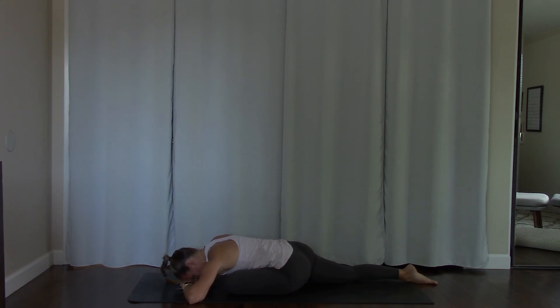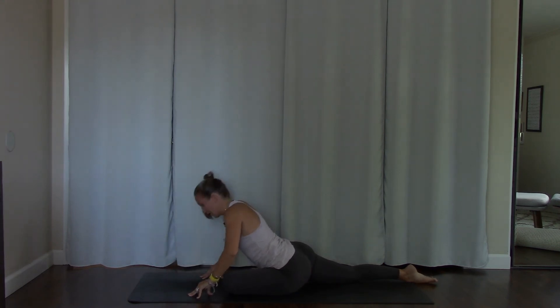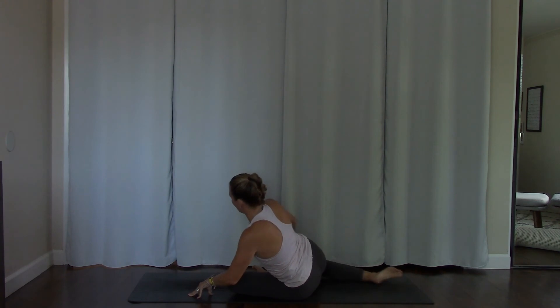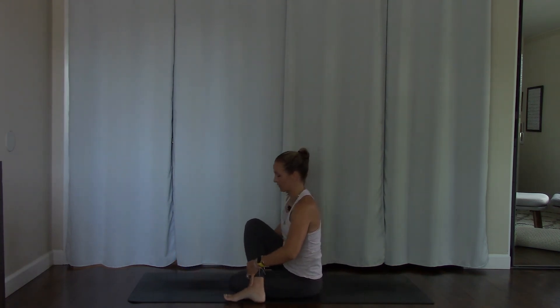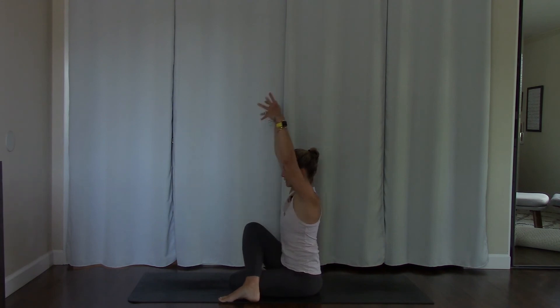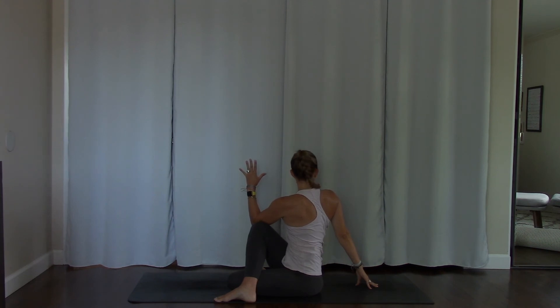Last breath in, breath out — plant your hands, if you're folded over lift your chest up. Now we're intentionally rolling over to the left side — swing your right leg all the way around, right foot hooks outside of the left knee. Reach your arms up, twist over to your right — right fingertips plant behind you, left elbow hooks on the outside of that knee. Lift from your tailbone all the way up through the crown of your head, gaze over your right shoulder.